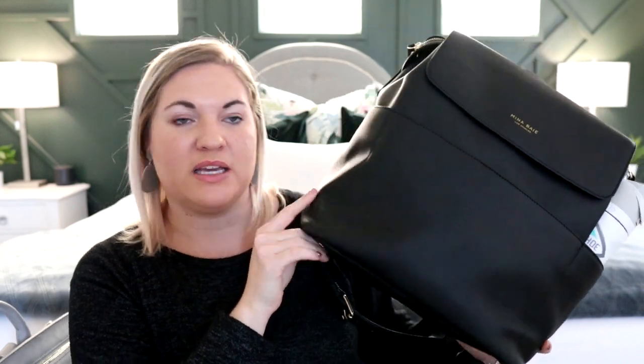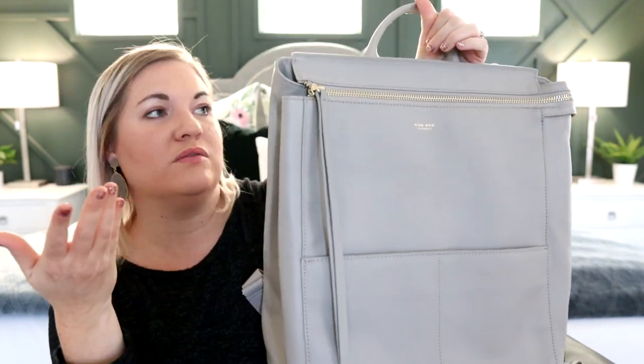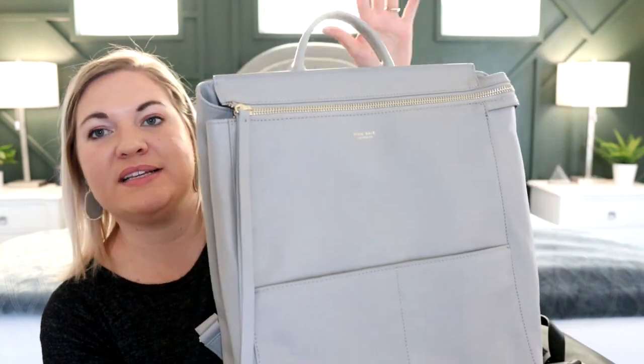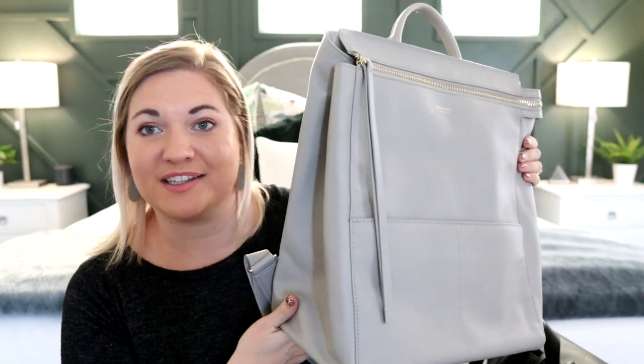Mina Bae's vegan leather is one of my absolute favorites and I am really in love with the Kinney. I've gotten some questions about how it compares to other bags, so I thought today it would be interesting to share the Kinney versus the Harper. The Harper is also one of their best selling styles - it's a beautiful bag and a really good size as well, so I thought it would be helpful to show how they pack up and do some side by sides.